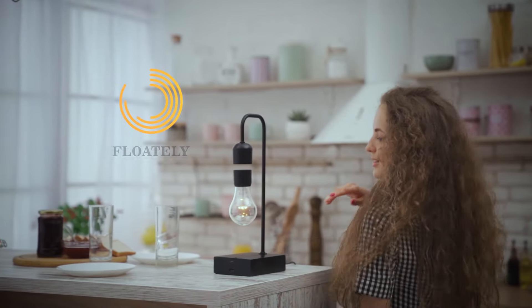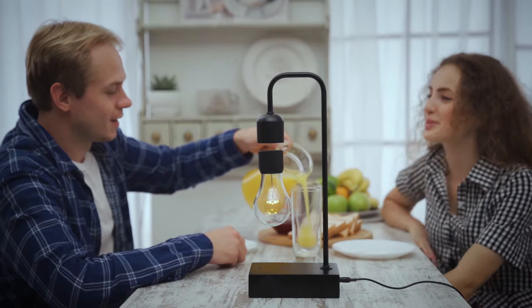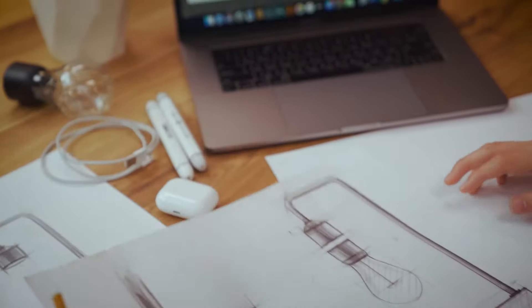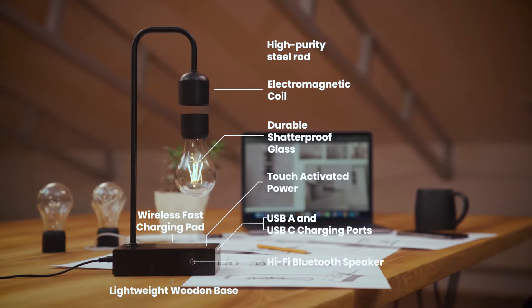Graviton is the next innovation by Floatly, a leader in levitation technology and wireless power. Inspired by Nikola Tesla's own designs, our technicians have been recognized around the globe for their designs and products.